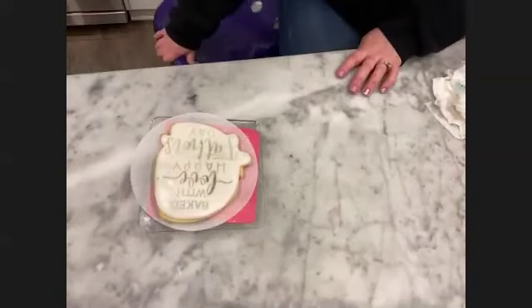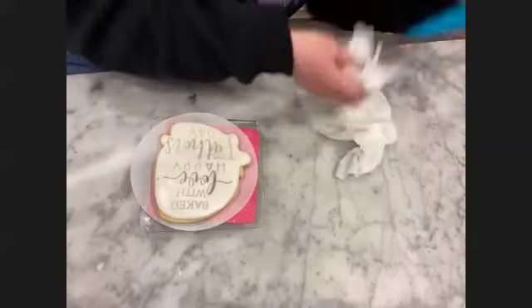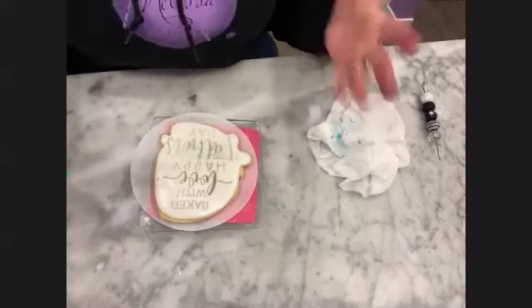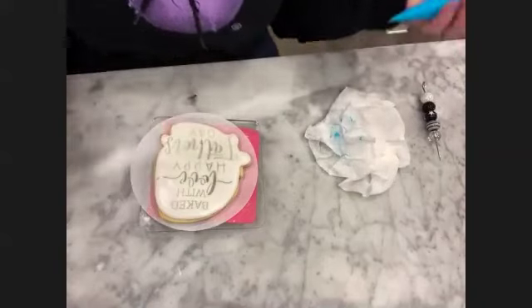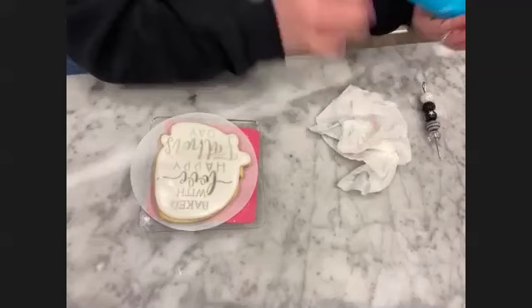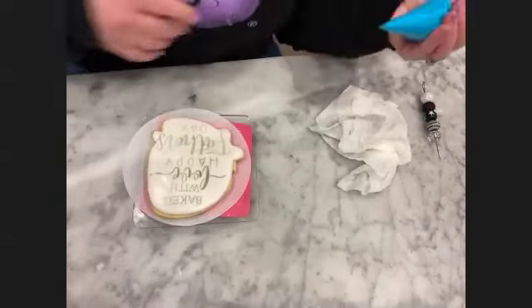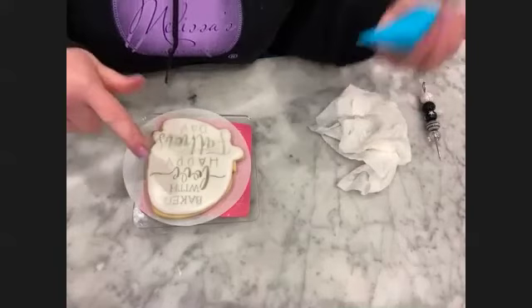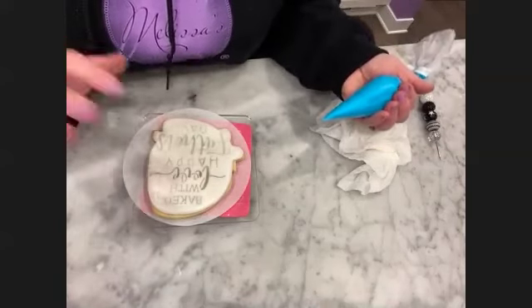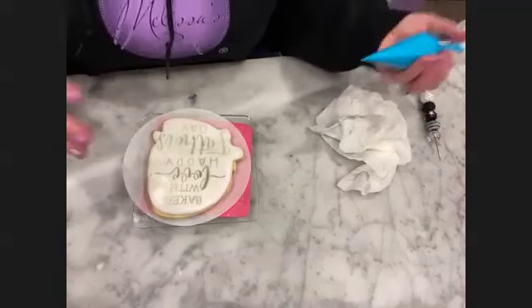We'll do this one and then go over to the projectors. Does anyone use a projector? I have the Pico. I honestly just got it and couldn't believe how much clearer it was than the copy cake. I have a really thin hole and I'm going to keep it because I feel like you have a lot more control when it's a little bit thinner. When we get to the puffier fonts, I may go a little bit bigger on my hole.